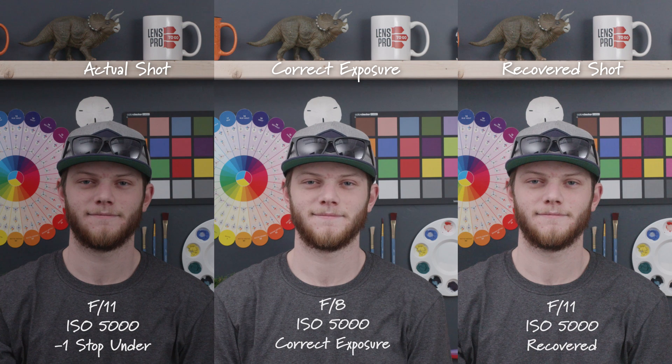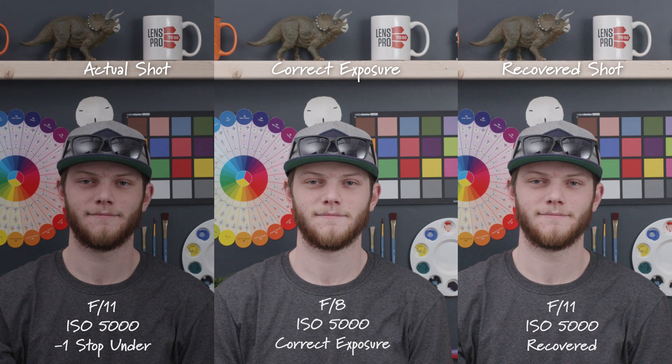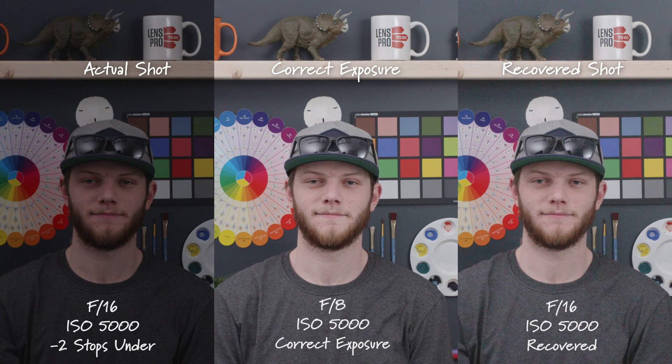Now we'll switch back to our correct exposure but this time we're at ISO 5000, again at an F8. Going underexposed one stop, we're going to stop down to an F11 at ISO 5000 — this is one stop underexposed. Again, actual shot on the left, recovered shot on the right. Here we are two stops underexposed at an F16. This is already getting really noisy — this one you might be able to save but after this it's going to be unrecoverable.